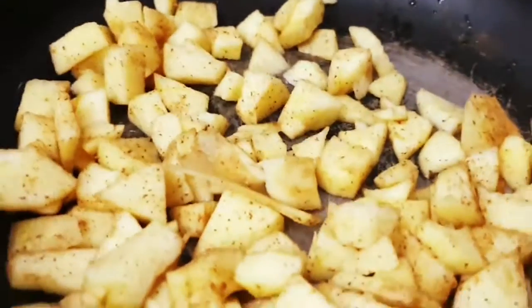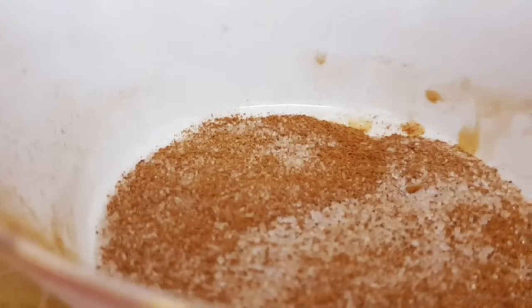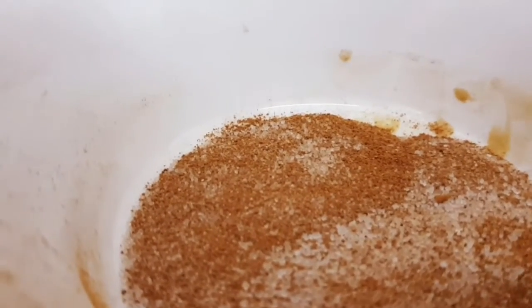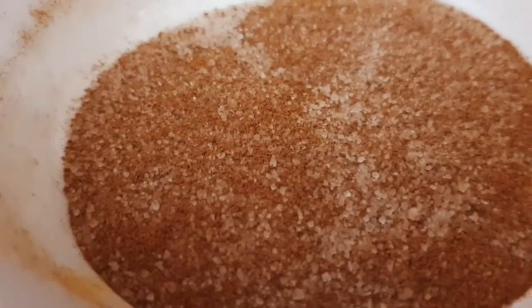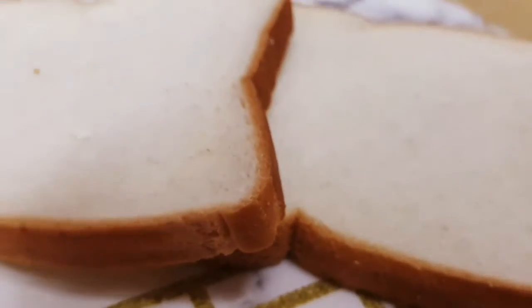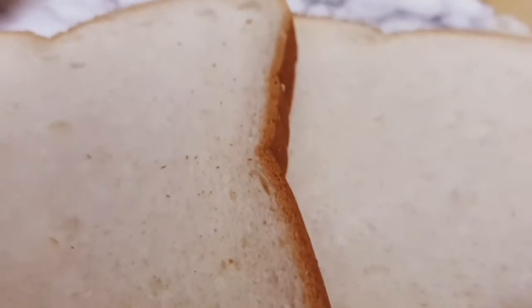Now cook this on extremely low heat for exactly three minutes. In a separate bowl, mix equal amounts of sugar and cinnamon powder — this is how it looks. At the same time, take a few slices of bread, as many as needed.